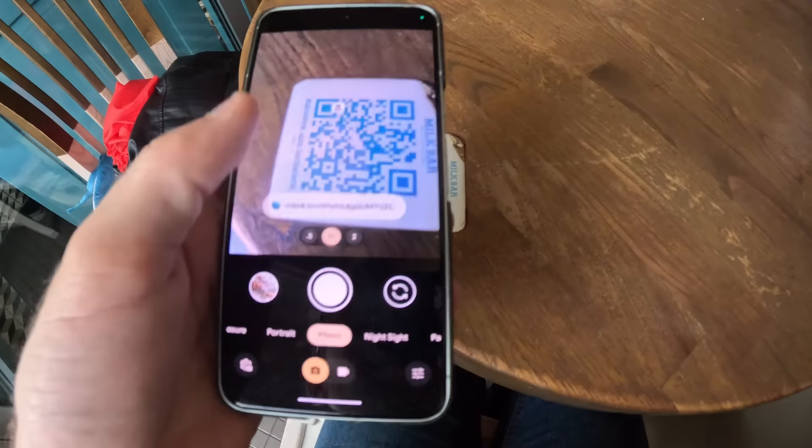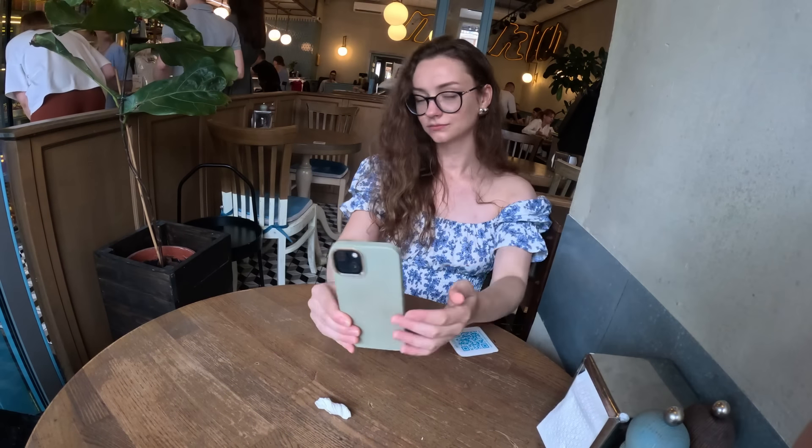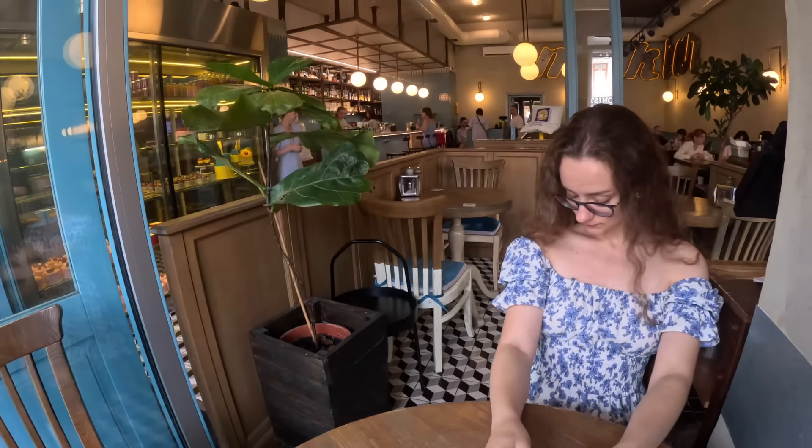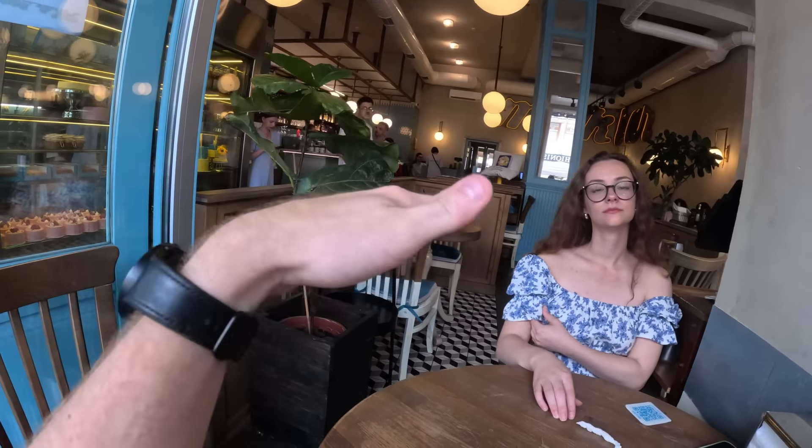The place that she took me to is called Milk Bar. I've heard of it before. I know it's a franchise, but apparently this has her favorite cake, so we're going to try that. I actually really like it. This has the feel of like a 1950s retro cafe style thing.